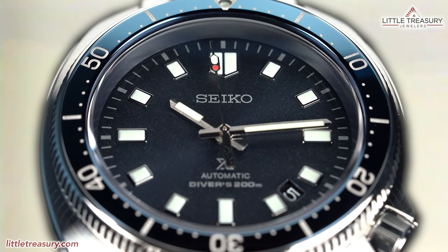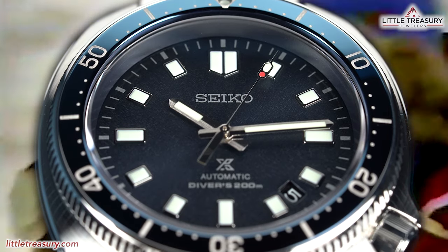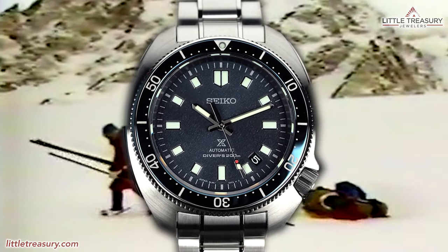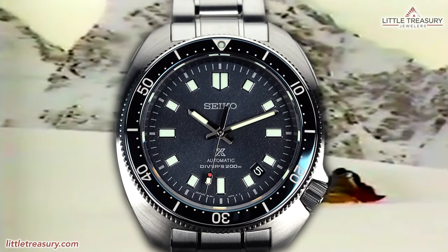The SLA-049 is designed to evoke the wonders of Uemura's explorations, with rich blues of the textured dial and bezel, and an additional silicone strap which represents the mountain skies. The Zeratsu polish on the case and bracelet represent the brilliance of snow and ice.